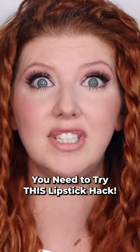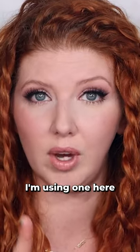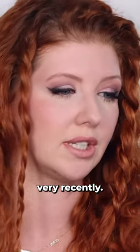If you've not ever tried this hack, you have to give it a go. All you need is a clear lip liner. I'm using one here that I picked up recently from the Creme Shop, which is a brand I just saw in CVS stores very recently.